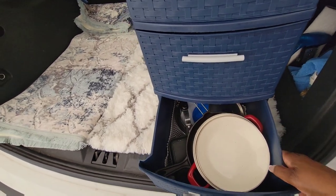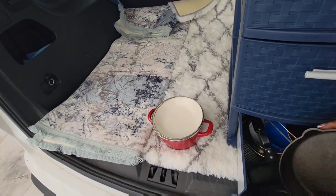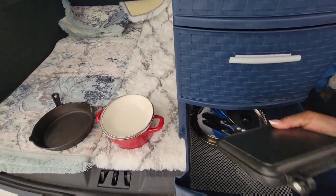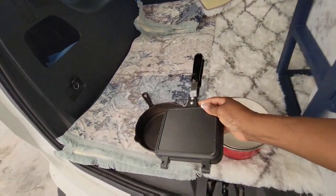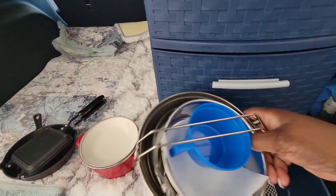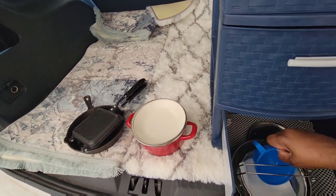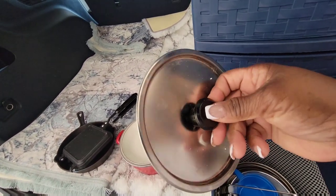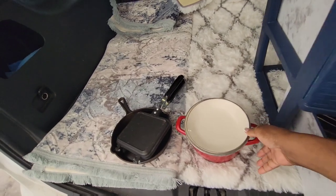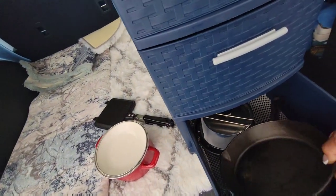Drawer number three has my dishes — a pot, a pan, a little cast iron skillet, a little griller, and a three-in-one pot that comes with a measuring cup and a lid. They all fit in this little drawer, which is why I really like having this setup — I can get to everything really quickly.